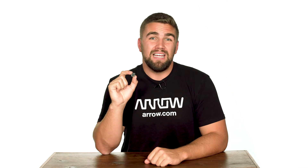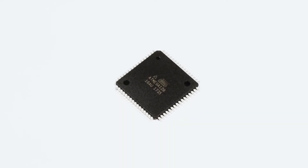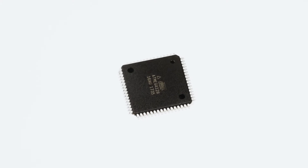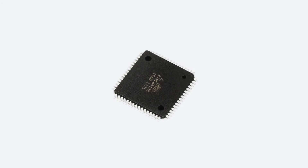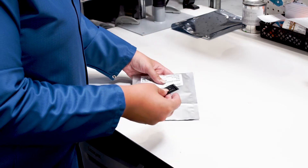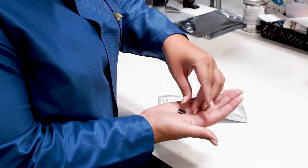The ATmega128-16AUR is part of the larger ATmega microcontroller family from Microchip Technology. The ATmega128 series is a high-performance, low-power AVR 8-bit microcontroller utilizing RISC architecture, featuring up to 16 million instructions per second throughput at 16 megahertz. There is also a large variety of high-endurance non-volatile memory segments available, QTouch library support, and a JTAG interface.